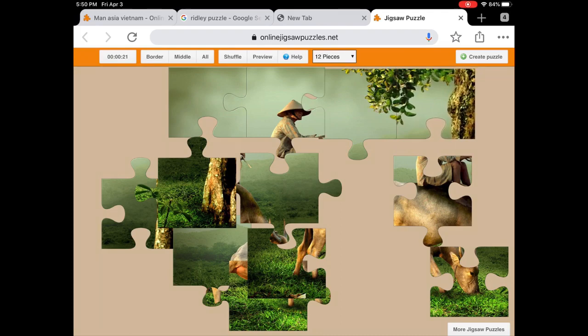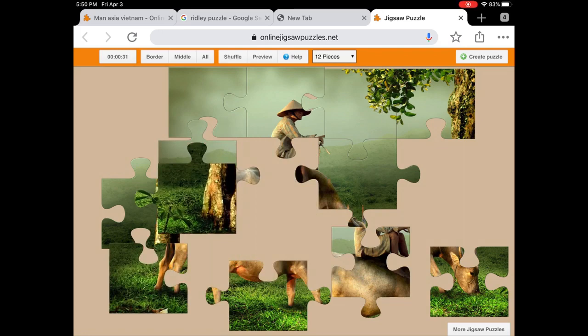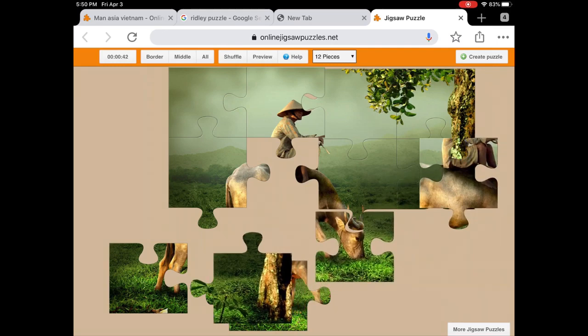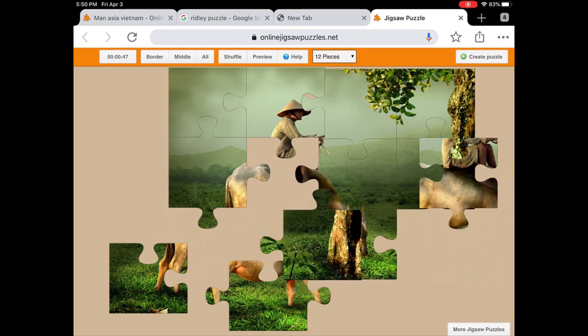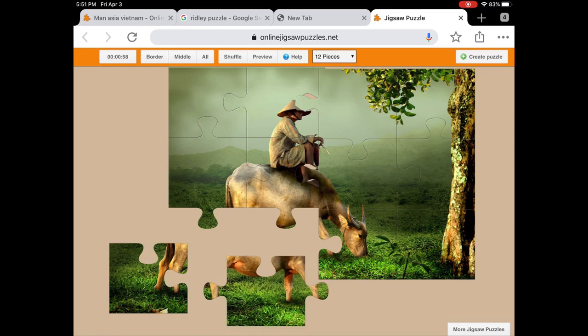Now I'm going to look for the middle. There's another corner piece, the side piece, and it snaps in. There's part of the tree. Now I put in the water buffalo's head and the corner, but I have to move that piece out of the way because it doesn't seem to fit otherwise. There we go. Now we have the man's body and the rest of the water buffalo.